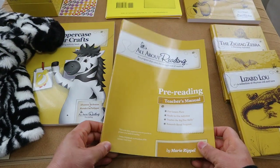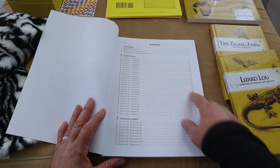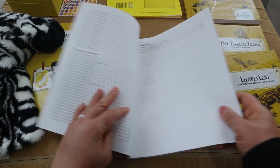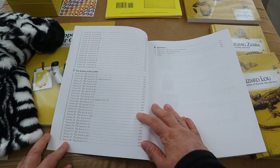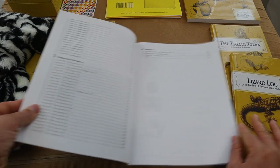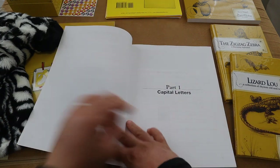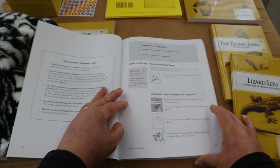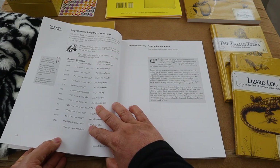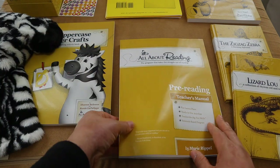Here is a closer look at the All About Reading pre-reading teacher's manual. In this manual it goes over the scope and sequence: we're going to cover capital letters, lowercase letters, and then end with letter sounds, syllables, and rhyming incorporated into each lesson. It's laid out very user-friendly. This program is set up for just 20 minutes a day — I set a little timer and we have fun with it. It's laid out so very well for me as the teacher.